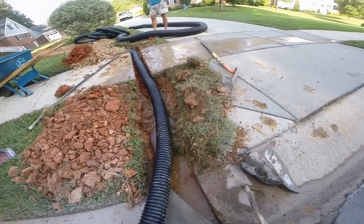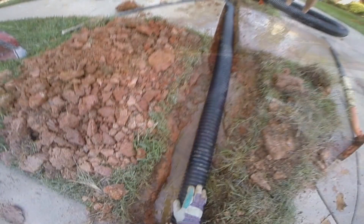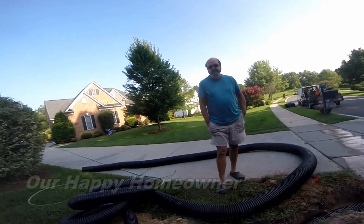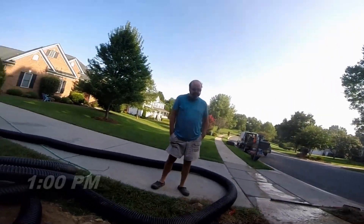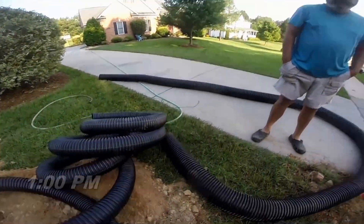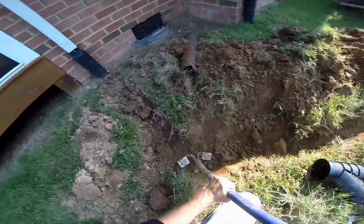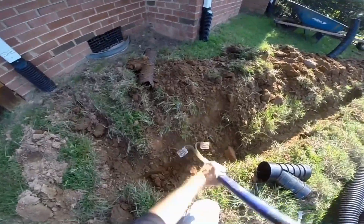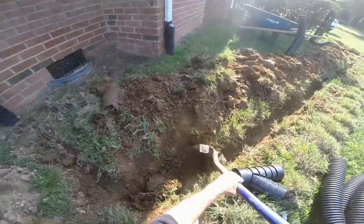We're almost done — basically going to lay this last section of pipe and then backfill. We'll put some more concrete across the driveway, finish that off, and it'll look really good. This is something you guys could do yourselves if you want to tackle the project. It's a pretty good-sized project — 300 feet of six-inch pipe is a lot of pipe.